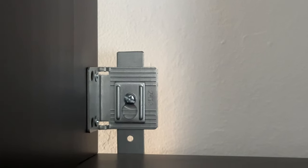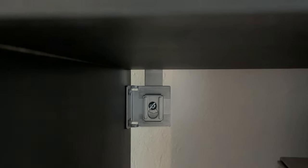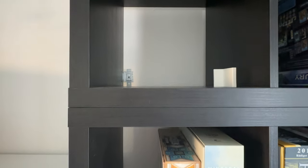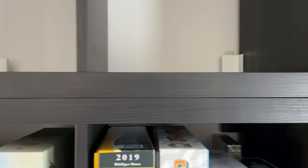What I did was pick up some galvanized steel straps and some nuts and bolts or machine screws from Home Depot. I think Home Depot calls these straps strong ties. These are what connect the two units together. Simply bolt one side of the strong tie to the wall mount of one Kallax and the other side to the wall mount of the other Kallax, and do this for both sides of the shelf.